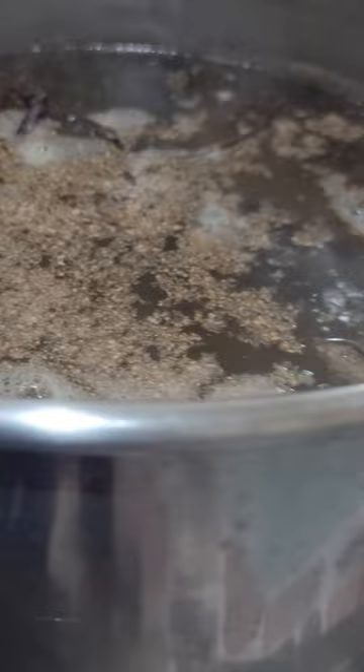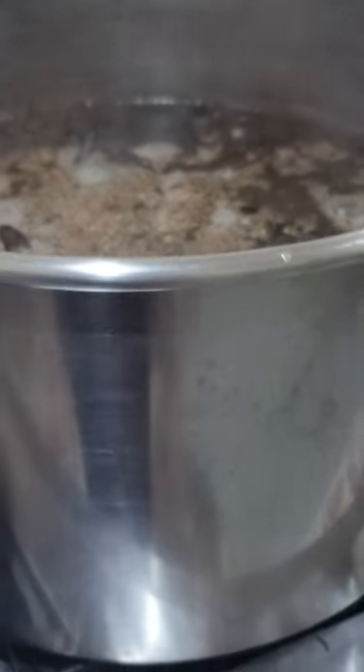This is cinnamon leaf right here and orange peel in the pot, and I'm gonna add my ginger. The ginger, yes — that has to taste of straight ginger. So we're gonna let this boil up again. There you have it: ginger, cinnamon leaf, and orange peel.